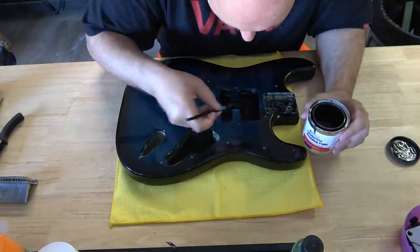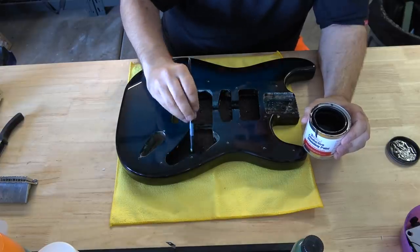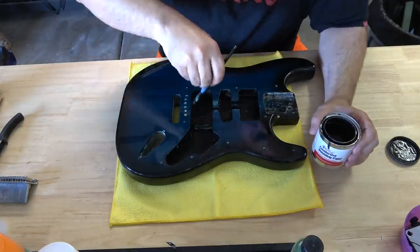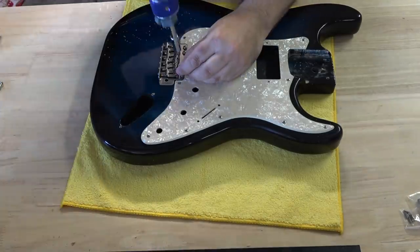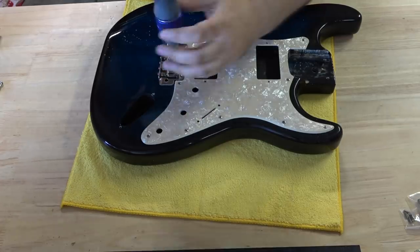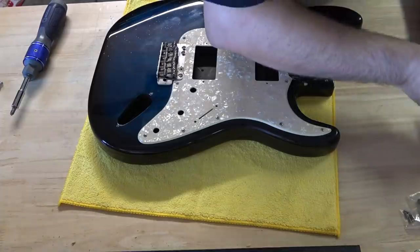You can make this stuff yourself; there are videos on YouTube showing you how. But when you average it out, a small can like this is really inexpensive unless you're only doing one guitar. After waiting for the glue to dry, it's time to install the bridge. We're going to drill two new holes for the screws, keeping in mind the first two screws were fine and didn't need adjustment. This bridge only uses four screws, not all six.